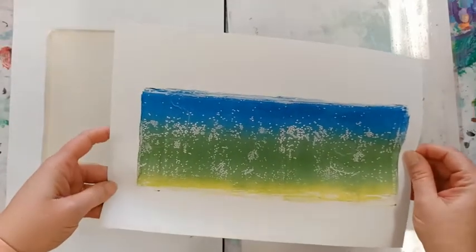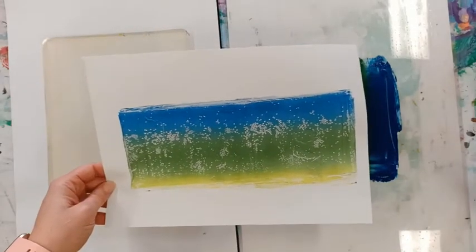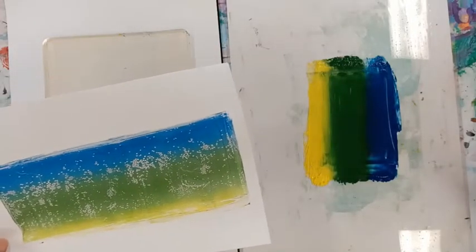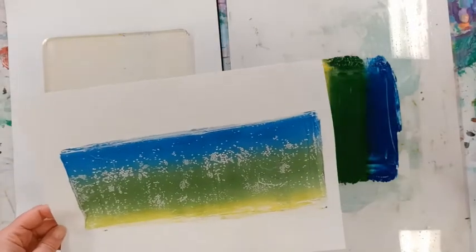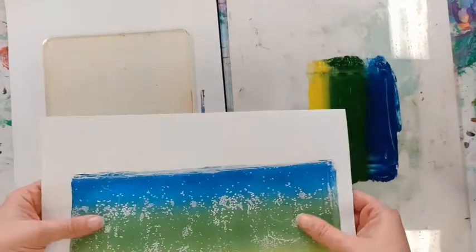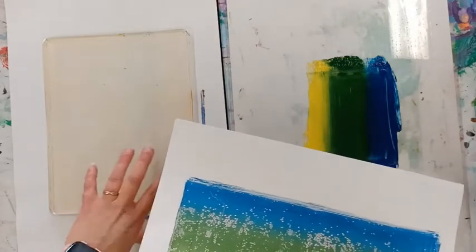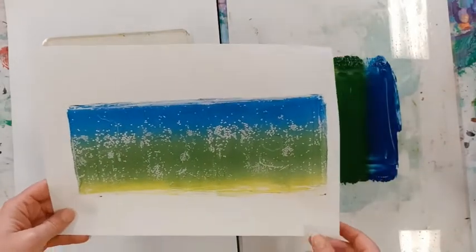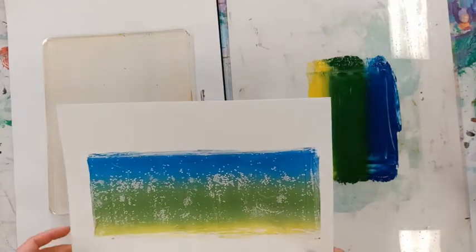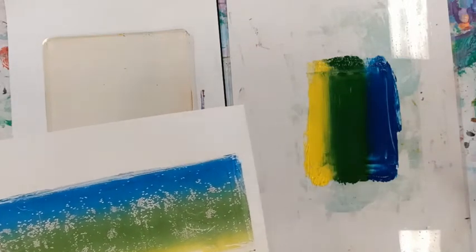From a printmaker's perspective, what these are is a monoprint — mono meaning one, so each print is unique. We could repeat this with the blue-green-yellow gradient but it'll be a different print each time. The great thing about these gel plates is acrylic paint dries very quickly, so this is already dry to the touch. You can use printmakers' ink on here too — plenty of people do — but it has a longer drying time. I'd save printmakers' ink for lino cuts or foam board printing. So that's it for the process.